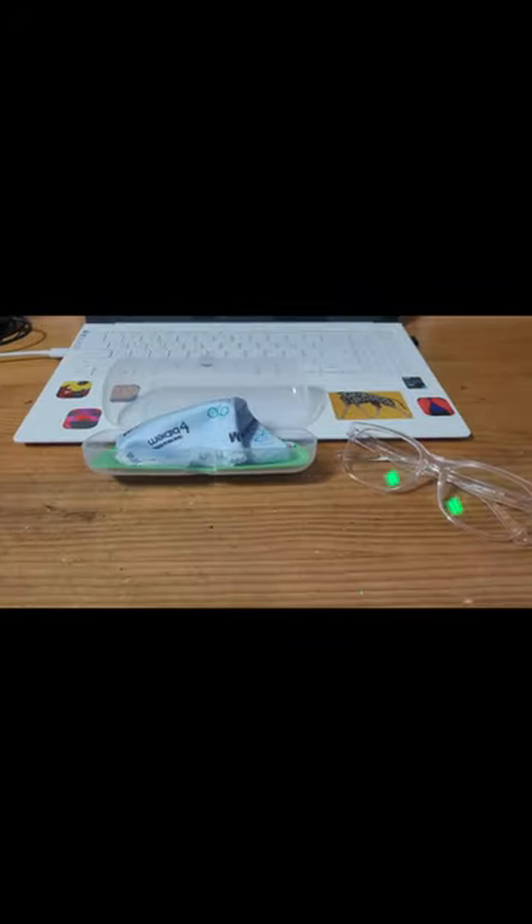Cleaning the monitor with the glasses cloth! Let's go! A paper towel, then soak a little.